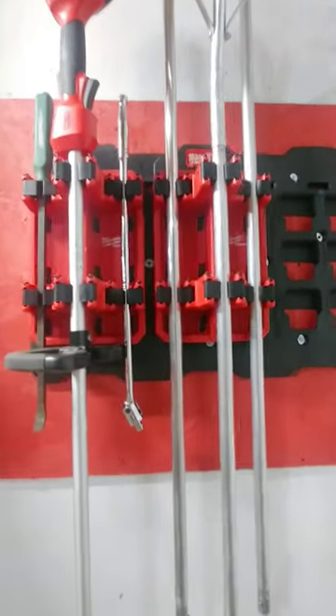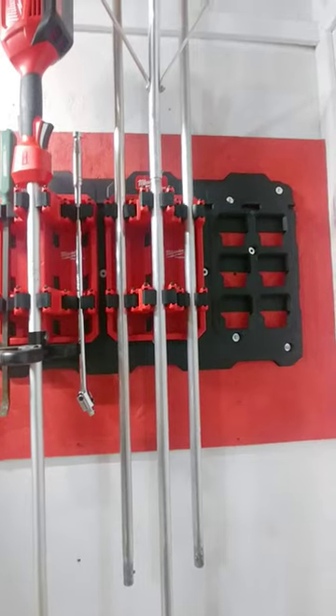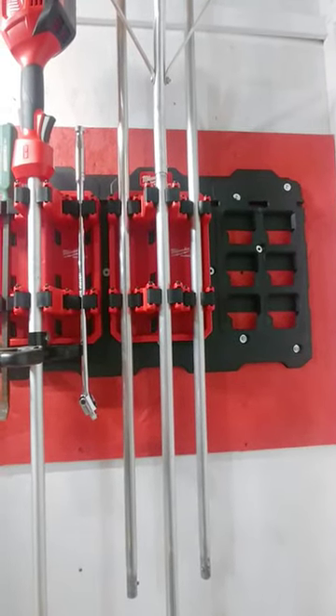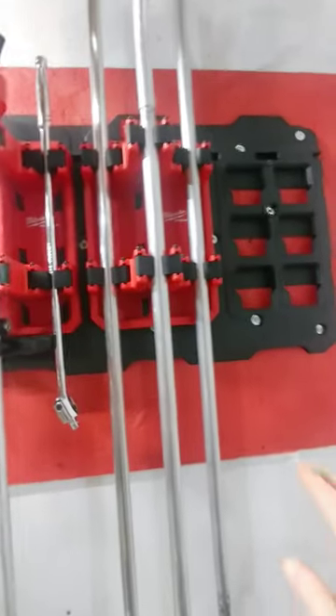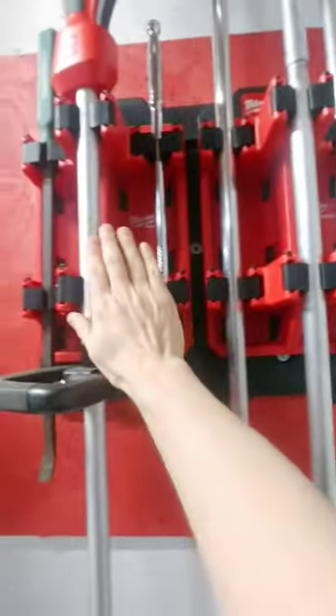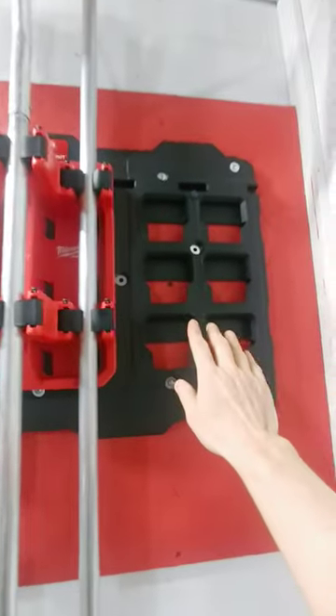Hey YouTubers, John here again with another tip for you. I've got a mounting plate up on the wall — it's a large mounting plate, 19 by 30 inches. You have three sets of two in the middle, and you can get three of these long handle tool holders up in here.